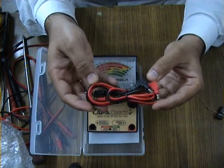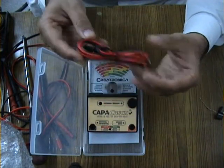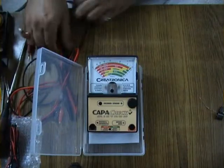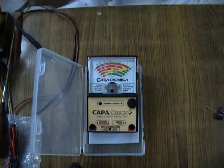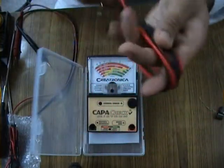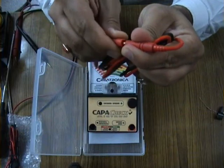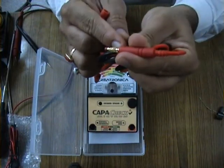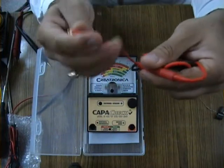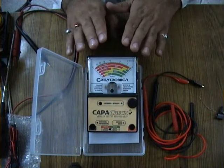I would say the included leads are decent enough, but I always recommend everybody to use a better pair of leads with this ESR meter since it uses traditional leads. The leads I use are these very flexible ones made by Probe Master. They are gold plated and fully removable, and these are gold plated crocodile clips on this side.